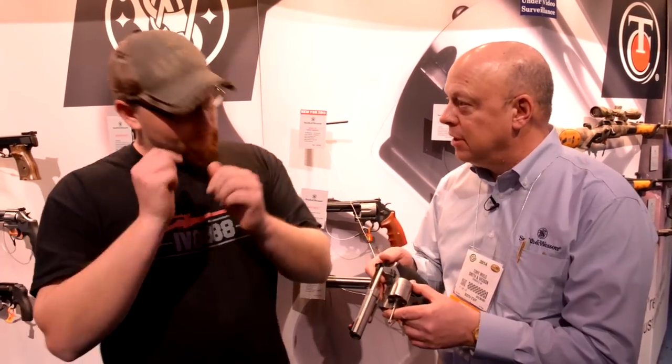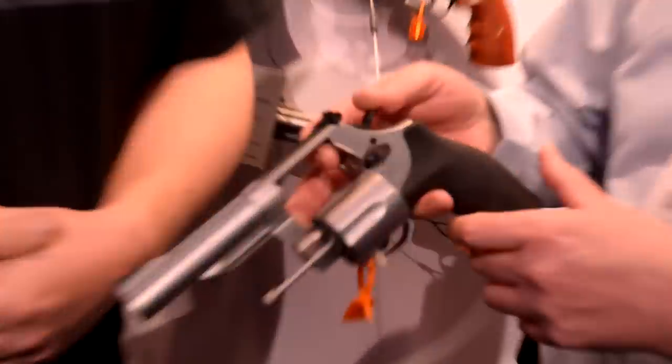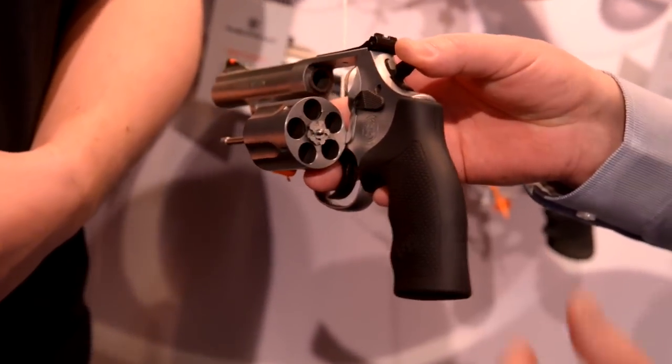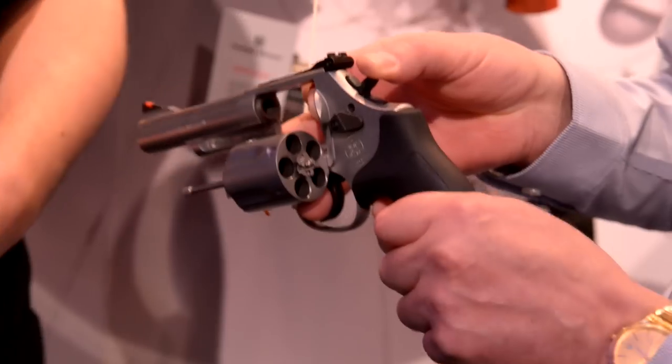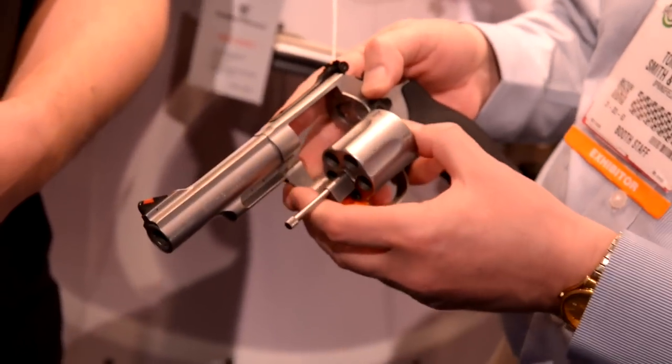When we were out at range day on Monday, we were also able to shoot the Model 69 — their new .44 Magnum built on the L-frame. Four and a quarter inch barrel, all glass bead finish. You can't get six rounds in there, but you can get five. It's a .44 Magnum with a nice rubber grip to help with the recoil. It's a little handful to shoot.